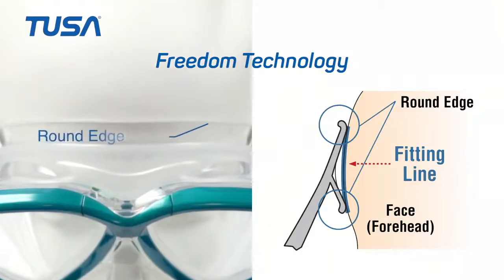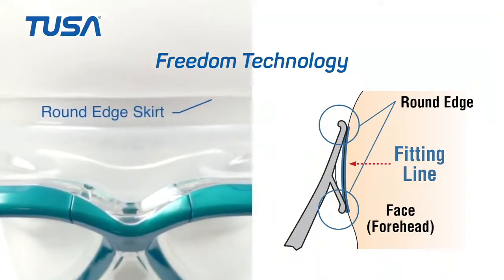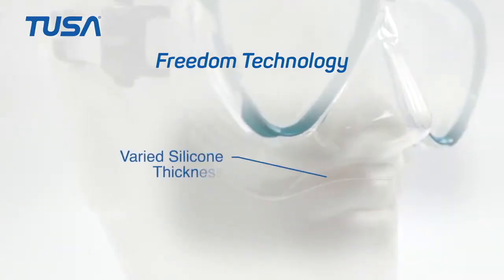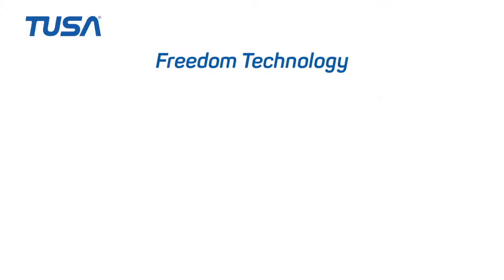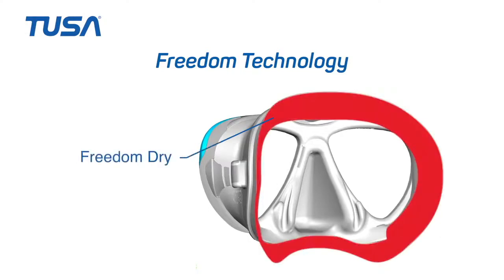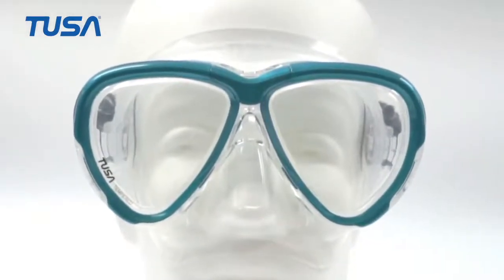In addition to 3D Sync, the round edge skirt provides improved comfort and seal. The thin membrane better flexes with the movement of the mouth when using a mouthpiece. The smooth skirt surface is a treatment applied to the sealing surface that also greatly improves comfort. These are all features that have been inherited from Freedom Technology.